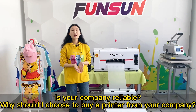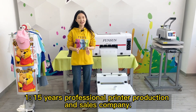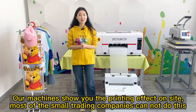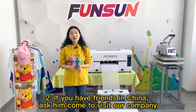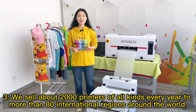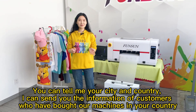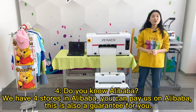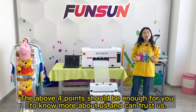Is your company reliable? Why should I choose Fonson? 1. We are a 15-year professional printer production and sales company — you can video call to see our showroom and printing effect on site, which most small trading companies cannot do. 2. If you have friends in China, ask them to visit our company. 3. We sell about 2,000 printers of all kinds every year to more than 80 international regions; we can send you contact info of customers in your country. 4. We have four Alibaba stores where you can pay safely.